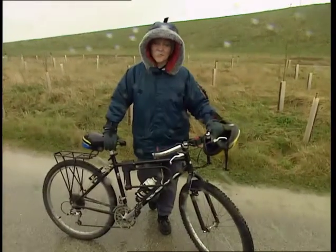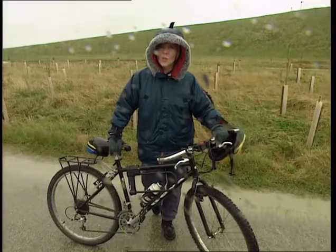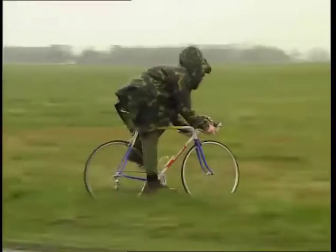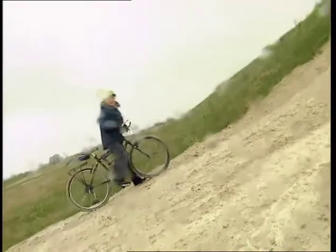Poor Gareth. That racing bike of his might be fine on roads. But if he'd read the race plan properly, he'd know we're going off-road. And when you hit the rough stuff, what you need is chunky tyres like mine to give you real grip. There has to be a better way.